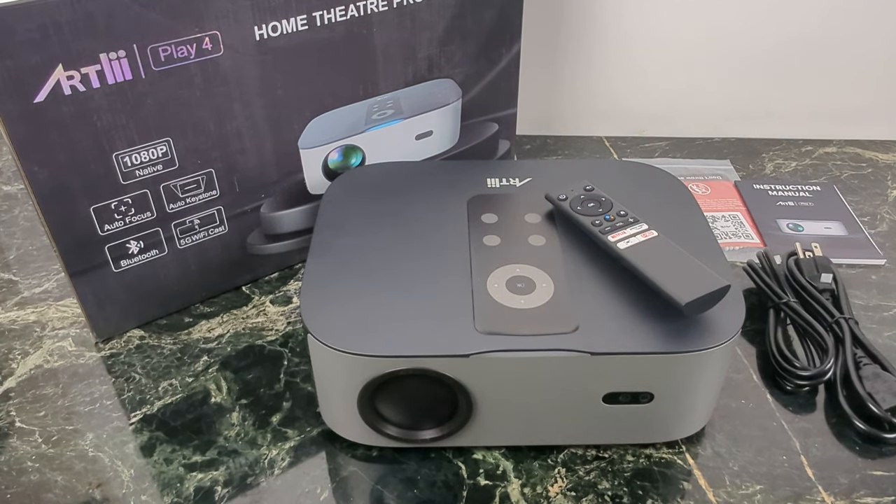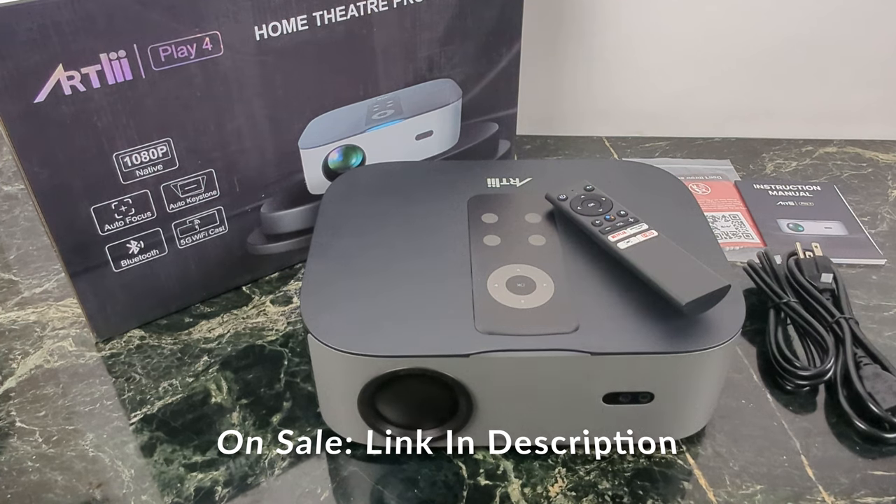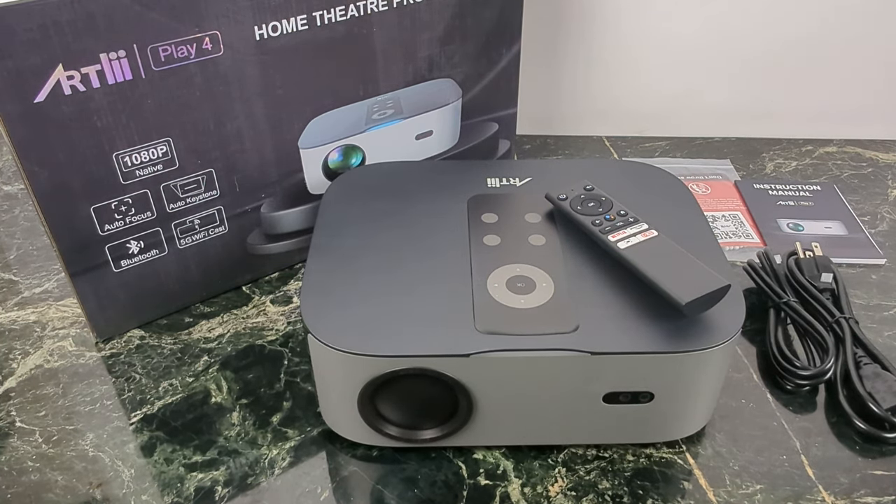What's going on YouTube? Today we're taking a look at one of the best projectors on the market right now when it comes to home theater and all of your streaming apps. This is the Artly Play 4 native 1080p projector, and it has some of the more high-end features that you'd expect like auto keystone, autofocus, Bluetooth, and 5 gigahertz Wi-Fi.